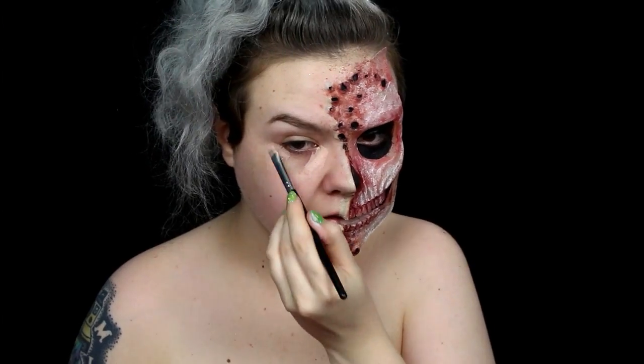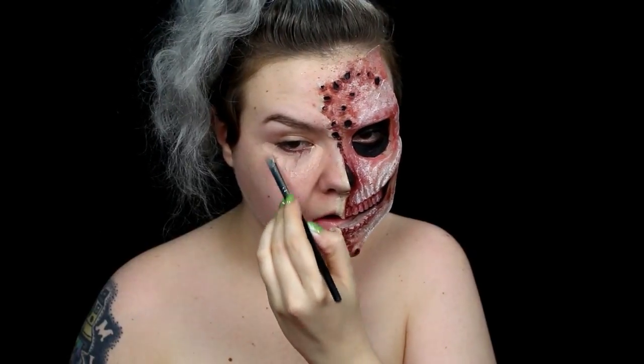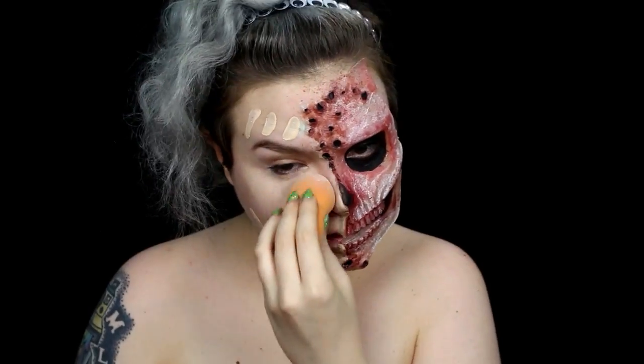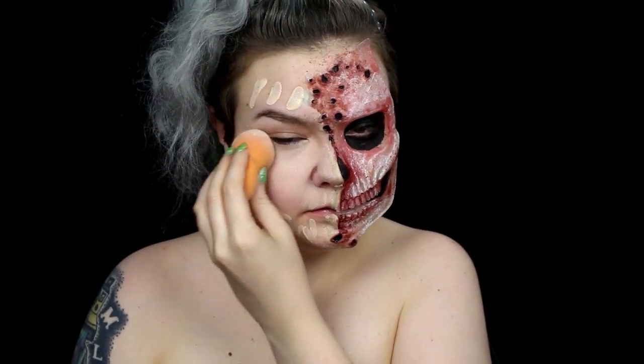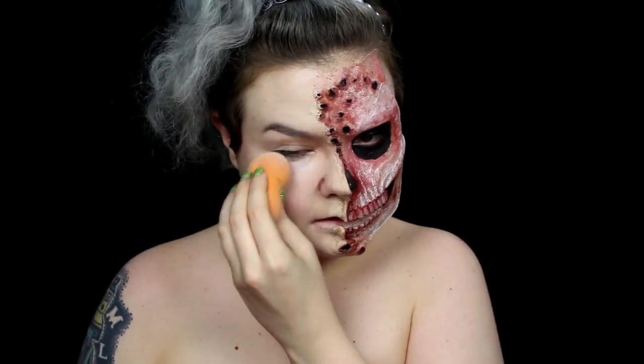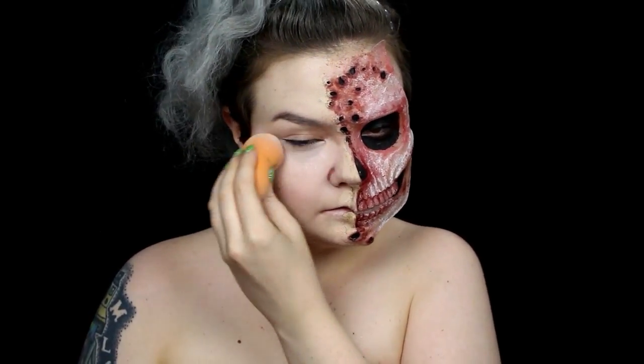I used a peach color corrector to cancel out the darkness under my eye, then I applied foundation to that half of my face. I highlighted my face with white foundation, then I set my face with powder.